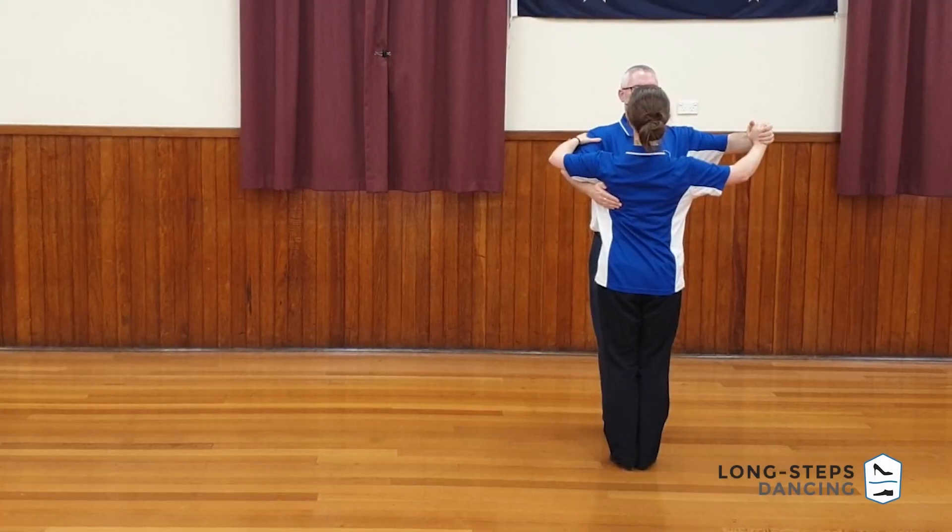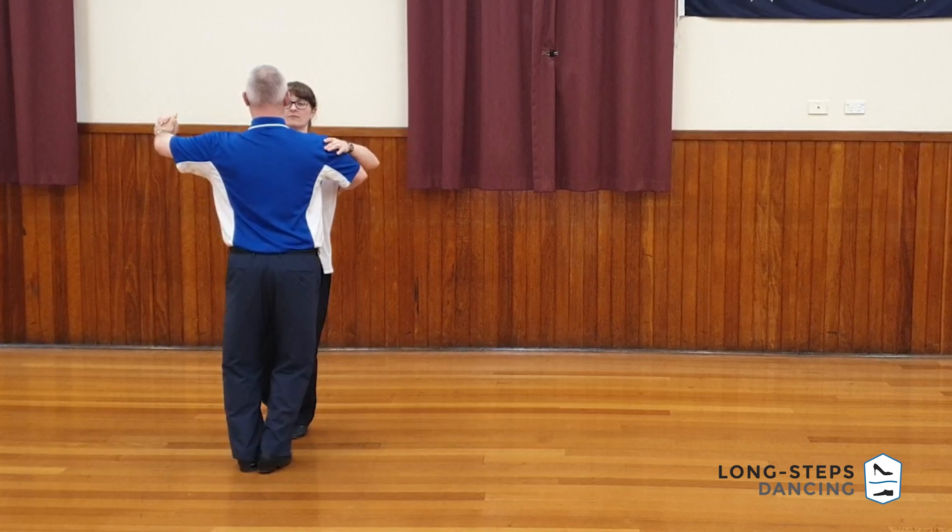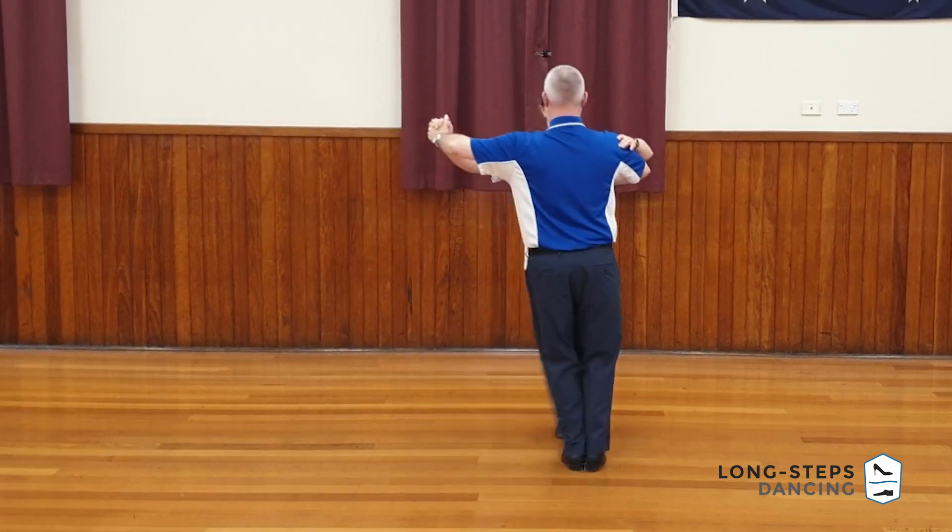Another stupendously easy figure called Chassés to Right. Let's not waste any time, let's dust off those boots and get into it. And it is as simple as that — Blitz done! No, we'll give you a little bit more information, but it is pretty much that simple.